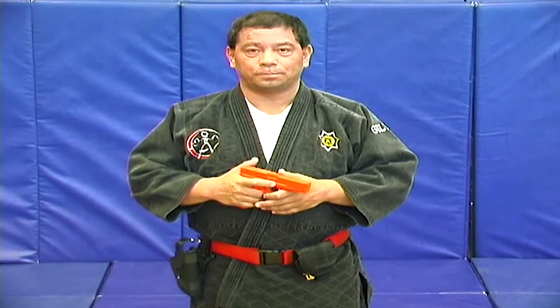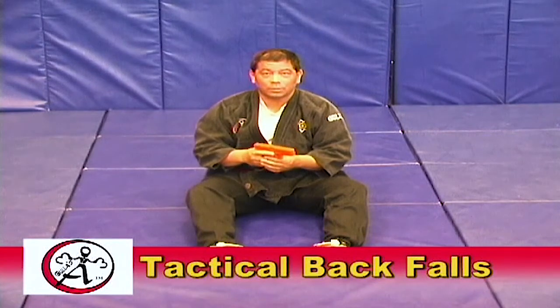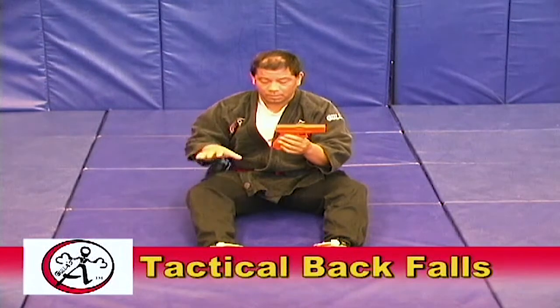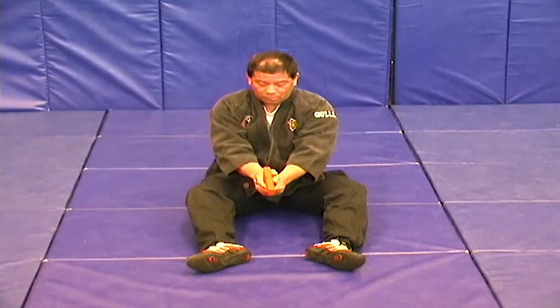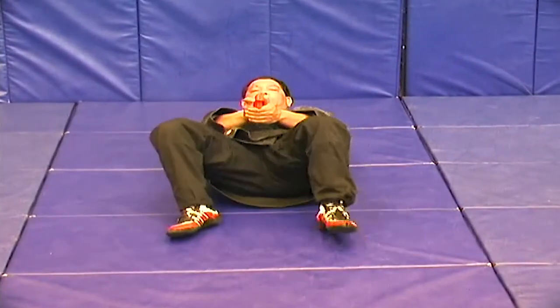Let's start off first on the ground. Start with the recruit or officer on the ground, seated. Have them take their mock weapon out — they're going to kind of hold it between their knees — and just have them roll back. When they roll back, they want to do two things: tuck your chin in, use your curvature in the back to roll, and use your feet as caterpillars. As they roll back, they can keep the gun on target and come back up to either a seated position or a defensive position on the ground.